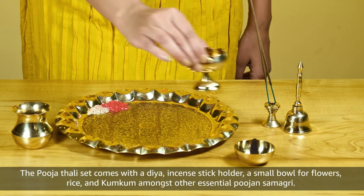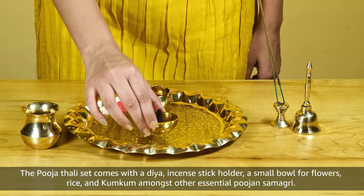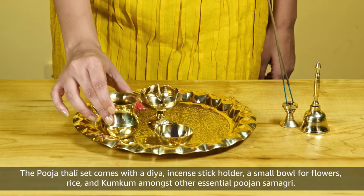The Pooja Thali set comes with a diya, incense stick holder, a small bowl for flowers, rice and kumkum amongst other essential Poojan Samagri.